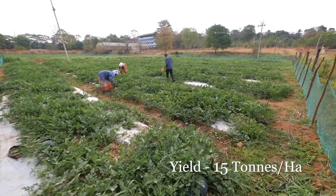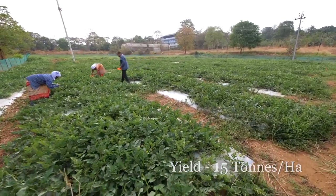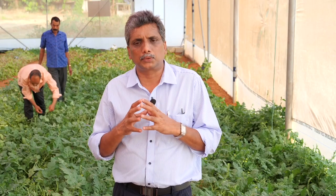From one hectare, we can realize a minimum of 15 tons yield, and we can grow it under open condition as well as under polyhouse condition.